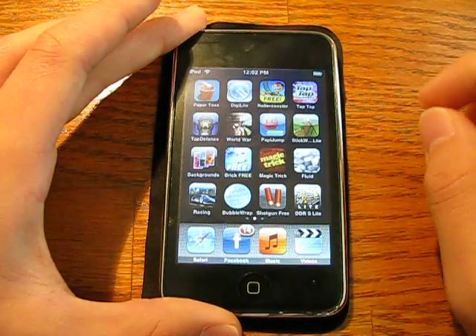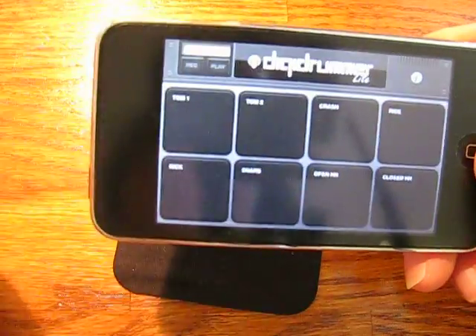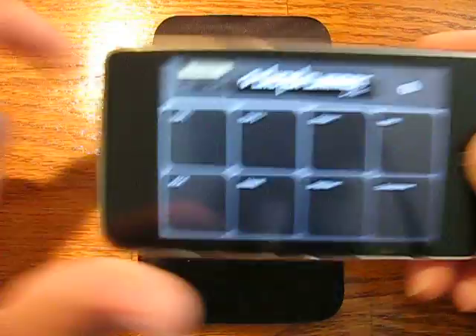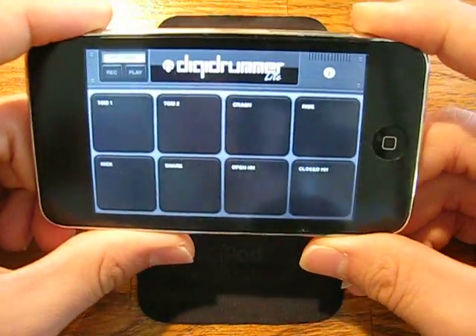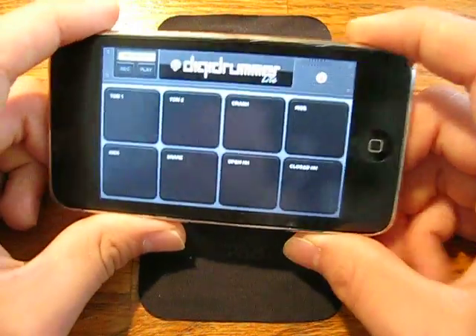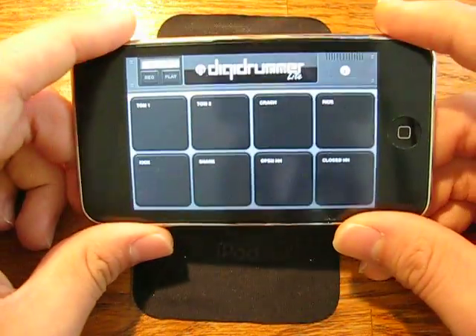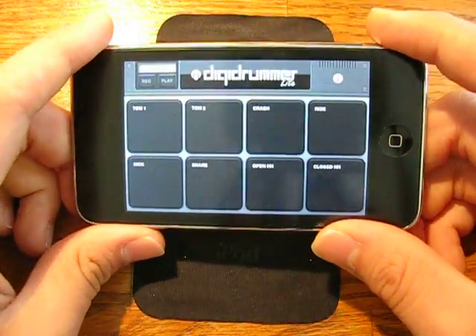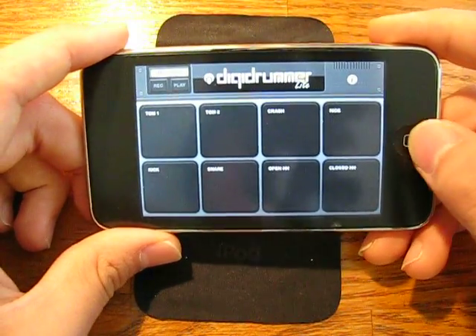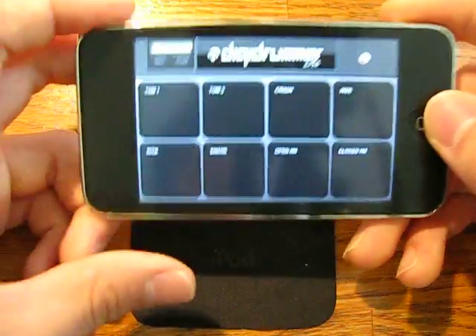On to our next app — we shall go to DigiLite. This is a drumming application, this is the free version. I don't think you guys know, but I'm a drummer — I drum a lot, I'm actually endorsed by a couple of companies, not to brag or anything. This is really fun for me — this is one of the top drumming simulators on the iTunes Store right now, and I'd recommend it to anybody. This is the free version, so you don't have that many options — you can't change your drum type, you can't do anything — but it's still really fun. Check this out.